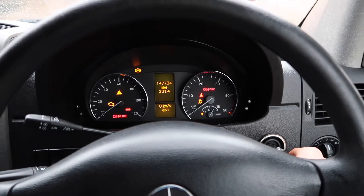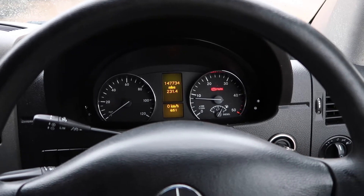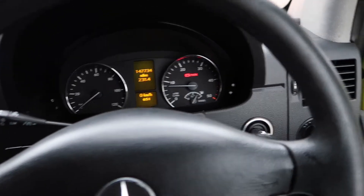Full tank of diesel — always a bonus. Starts up lovely. Let's go over to the engine bay and have a good listen, making sure we're not getting run over by someone over there.